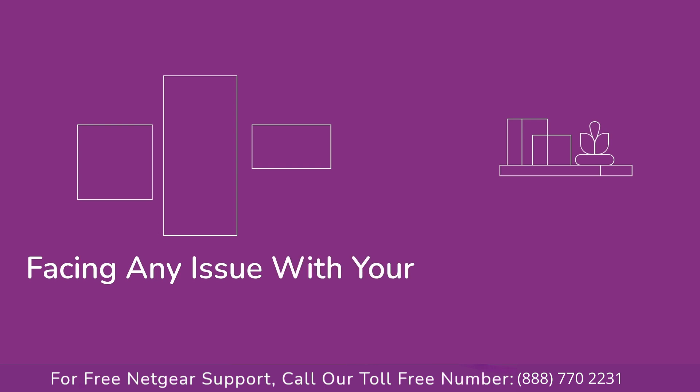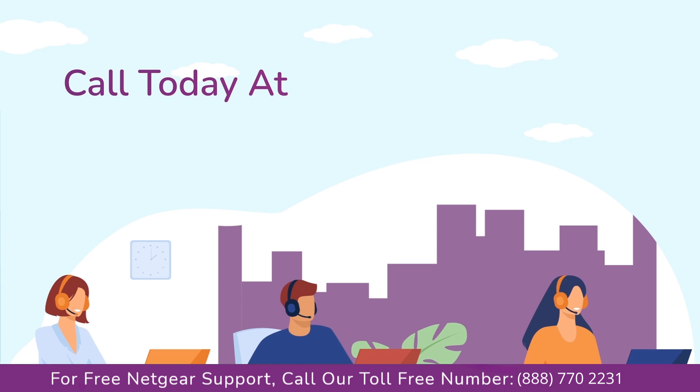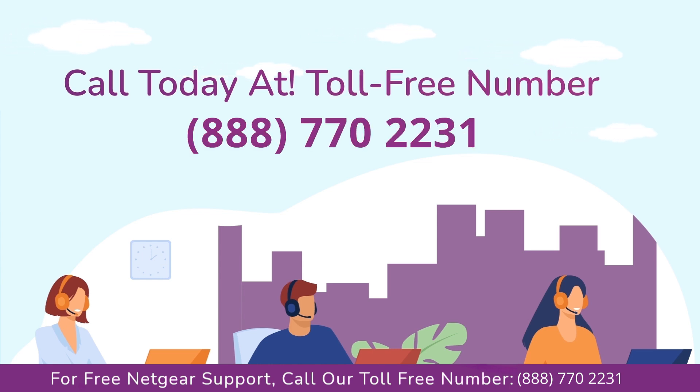In case you are facing any issue with your Netgear range extender device, get in touch with our Netgear experts.